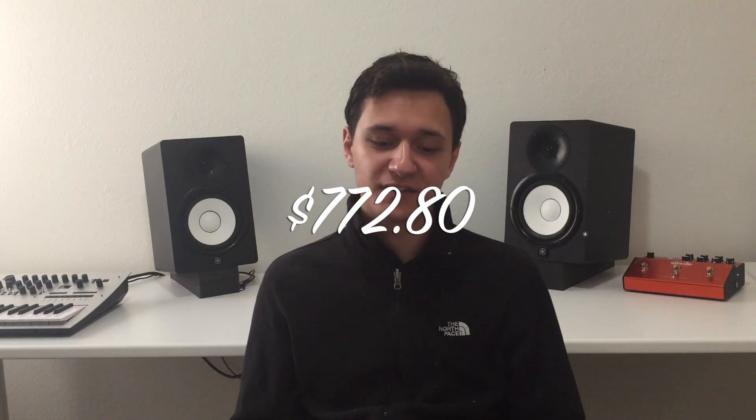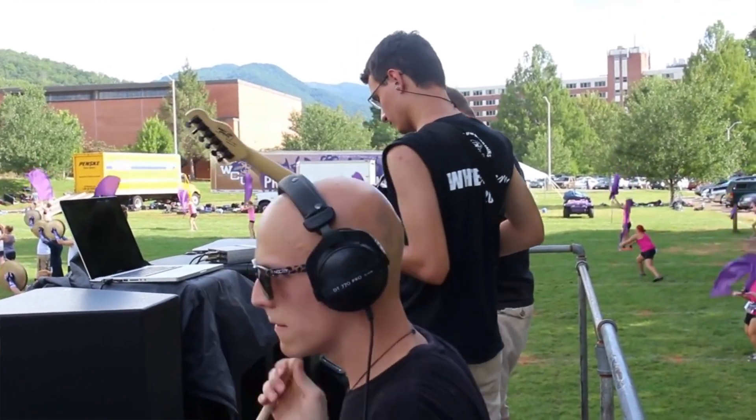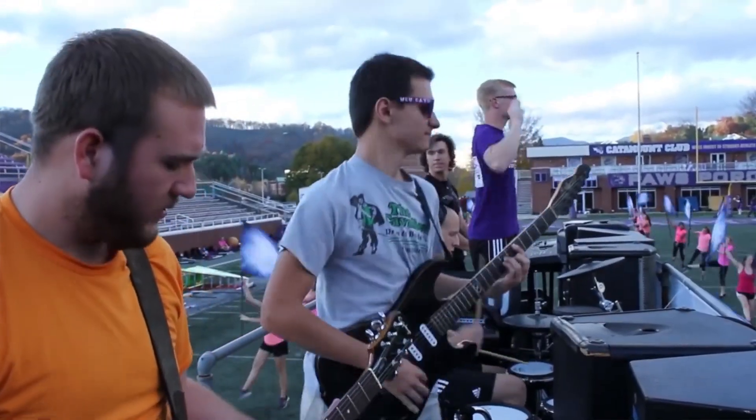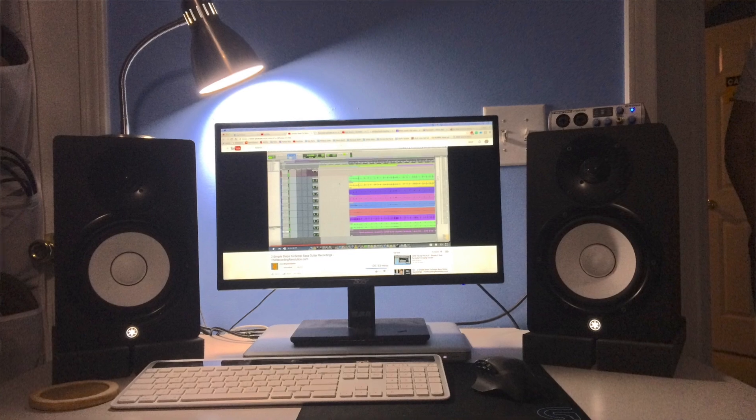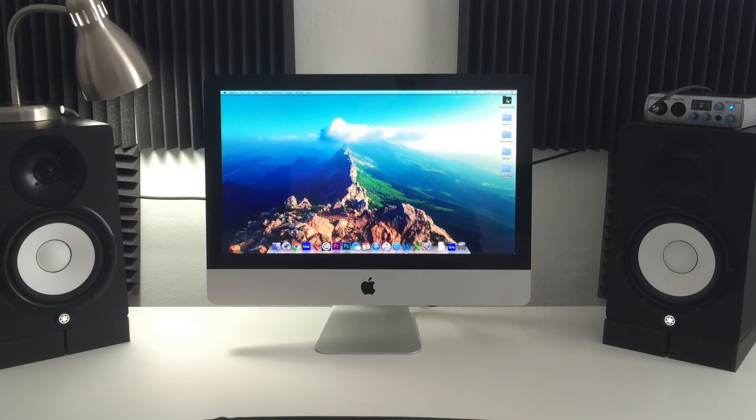I bought my 2011 MacBook Pro off of eBay three years ago for $772.80. It was supposed to be my college laptop — the one I'd bring to all my classes, take notes with, do homework with, and bring to group projects. I used it for a semester as my marching band amp setup and also along with an external Acer monitor as my main setup for a summer while saving up money to buy an iMac.